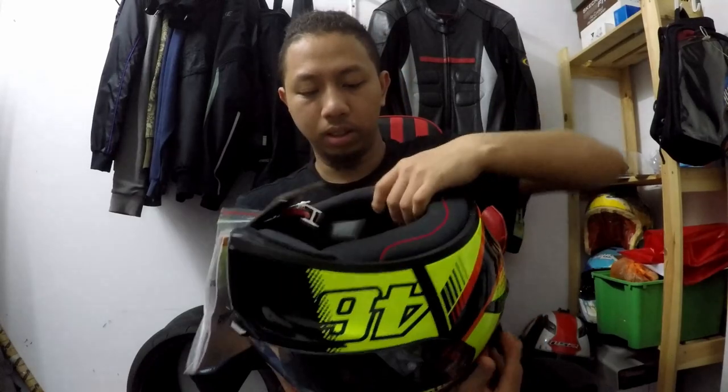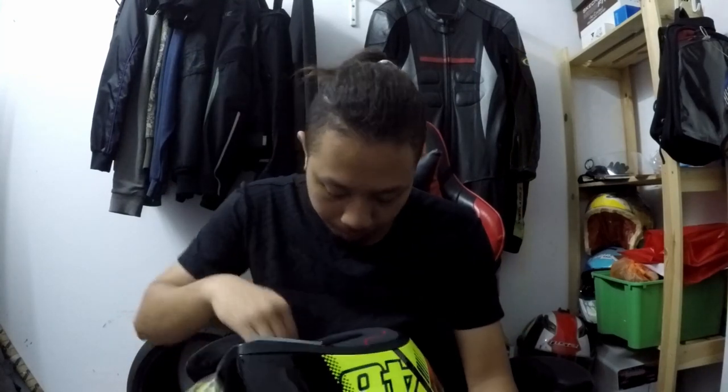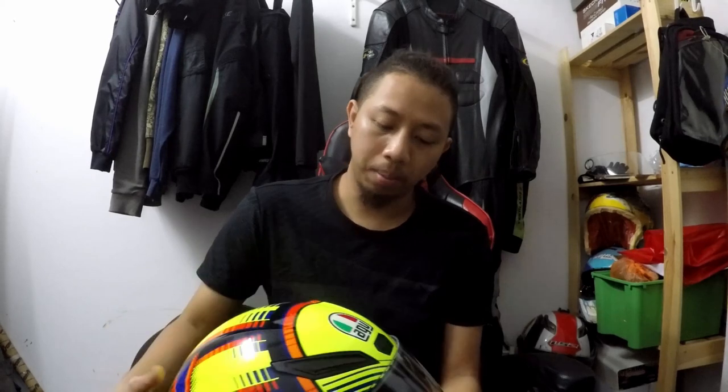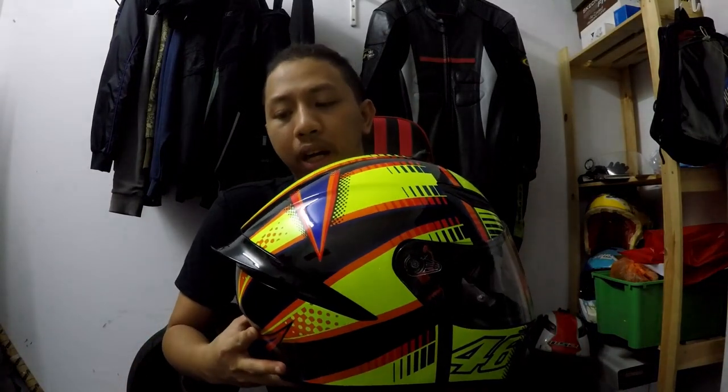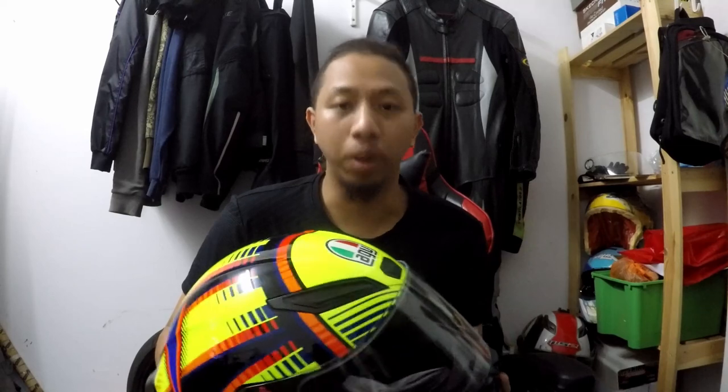Dia ada macam SIRIM dia lah, kan. Kalau korang nampak, dia ada ni, lepas tu dalam dia ada barcode. Kat dalam helmet ni pun dia ada sticker yang tulis tu. So belakang, Size M, 57. Berat dia adalah 1540 gram. So macam model K1 ni memang aku cari tercari-cari dari dulu, sebab dia boleh dikatakan rupa dia hampir seperti Pista Corsa yang ada spoiler sampai sini, tapi yang tu harganya tinggi sangat. Alhamdulillah, harga dia affordable.